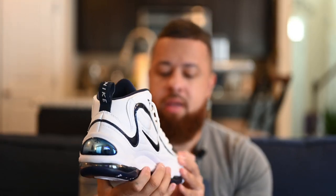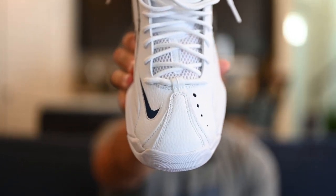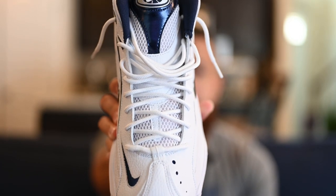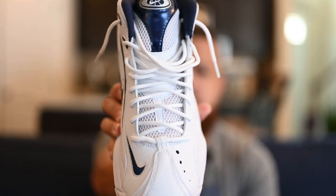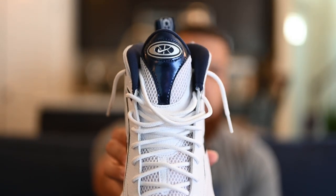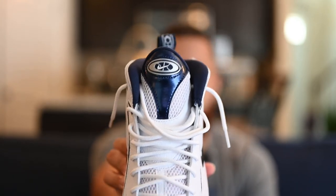Take a look at the toe box — you get another look at that tumbled leather. You've also got that navy swoosh outlined in white again there. Moving up, you've got that white mesh tongue and white rope laces — they're kind of thin but they're rope laces. At the very top you've got a little more mesh with that metallic navy and a Nike basketball logo. I've always really loved that logo — if you grew up during the 90s, you remember that was on pretty much all of the basketball clothing back in the day.